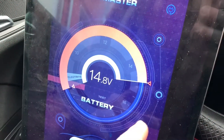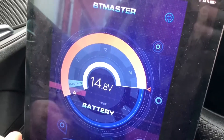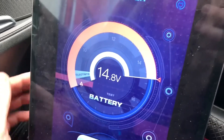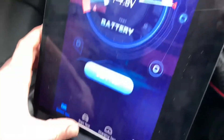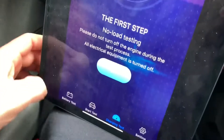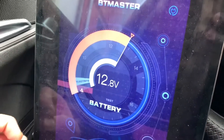After you switch on the vehicle, this system gives you more information. As you can see, 14.8 volts — that means the alternator is working well. After we switched off the engine, we will see another reading. Going back to the main menu, you can see 12.8 volts.